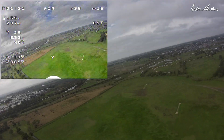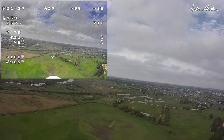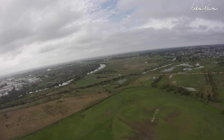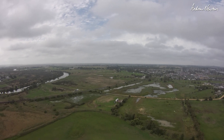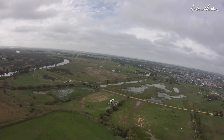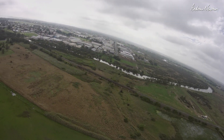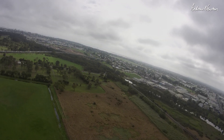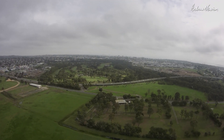Alright, so those diagonal lines are quite pronounced. Altitude hold. So this will be a good test for the 4K recording. Hopefully it's smoother with no jelly. Challenging lighting conditions.